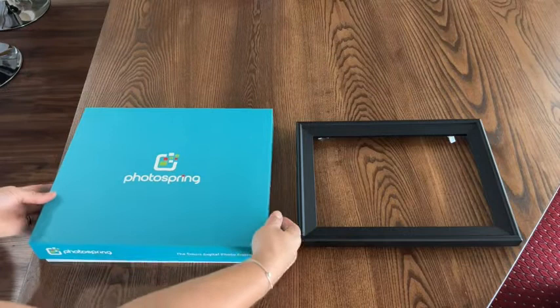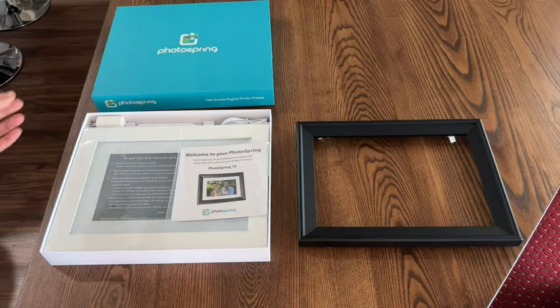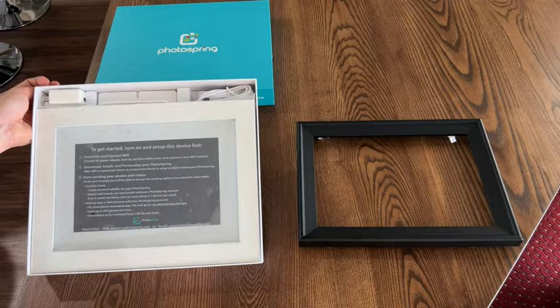Hey there, I'm Sarah with WTI and I want to tell you why I'm in love with this digital photo frame from Photospring. This is the 10 Premium. It comes beautifully packaged with very clear instructions, so you can give it with confidence knowing the recipient will be able to set it up themselves, or you can set it up and then give it as a gift. They give you the instructions to do that.